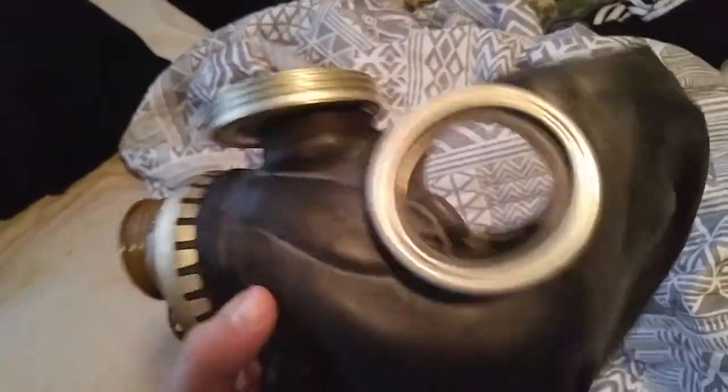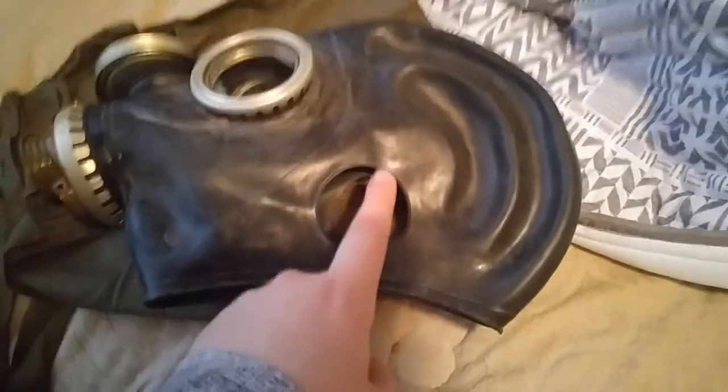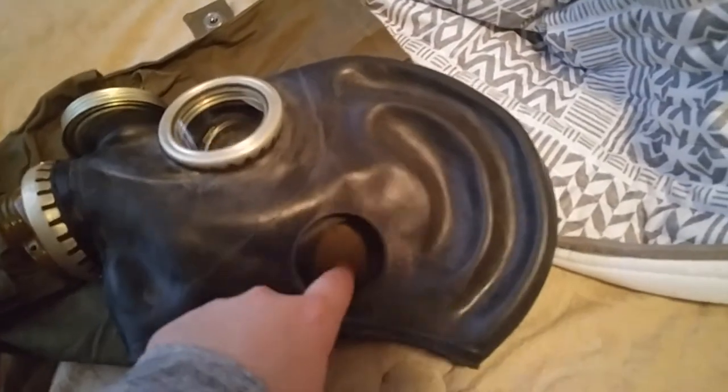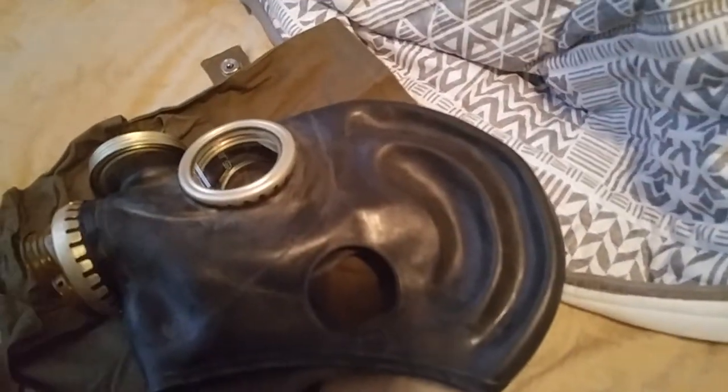We do know it's a gas mask and it's very cool looking. It's the exact color I wanted. The one I saw did have ear holes on it, but yep, got a new gas mask.